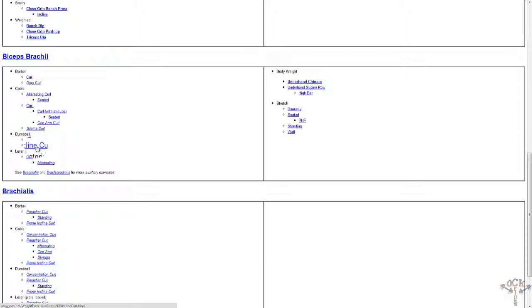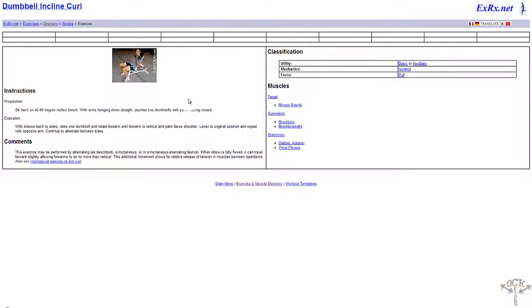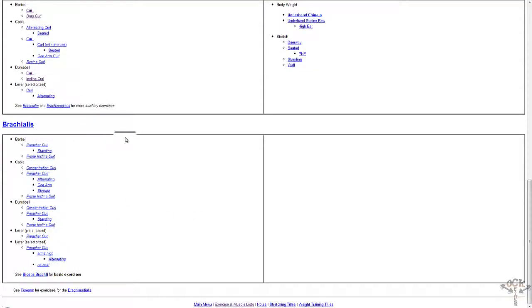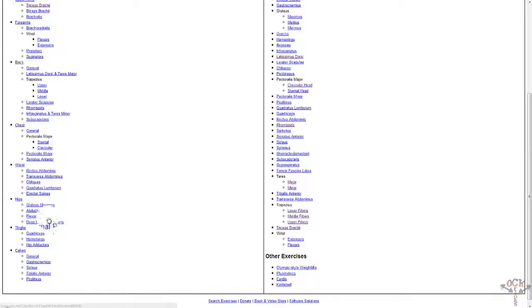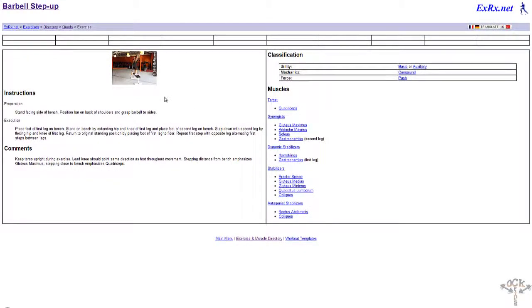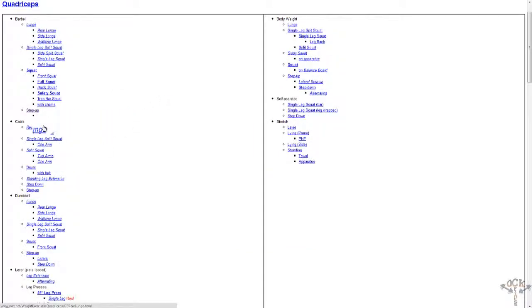Once I get a camera, hopefully I can record in my small gym and show some of my routines, or even here at home since that's where I tend to work out the most. Let's go to thighs — the quads, the hamstrings, the hip abductors. For your quadriceps, you have lunges, squats, step-ups.